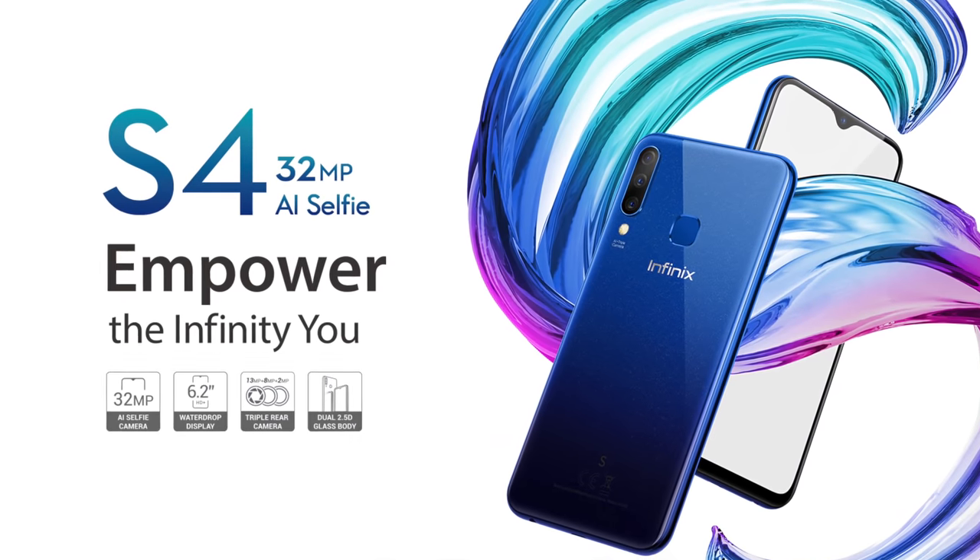Infinix is launching its new phone, the Infinix S4, with a 32 megapixel front camera and triple cameras at the back. You might be excited for the Infinix S4 — Infinix has already released this phone in many countries.